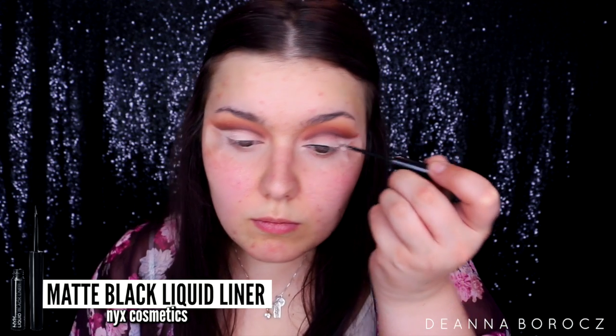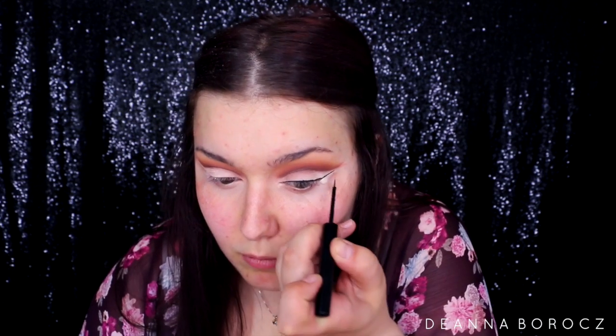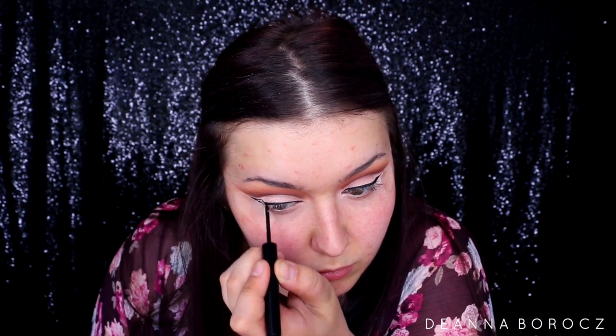For liner I'm taking my favorite NYX Cosmetics matte black liquid liner and applying a wing. I love using the tape for this because it creates a nice clean line without having to be super precise — it takes me like 15-20 minutes to do my eyeliner perfectly, even though it may not look that way.